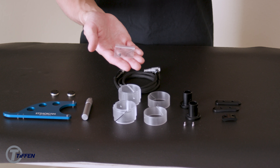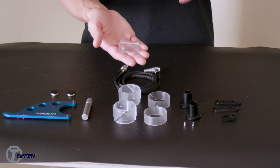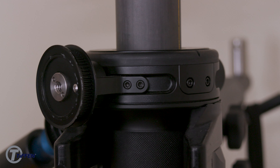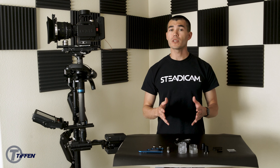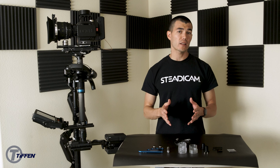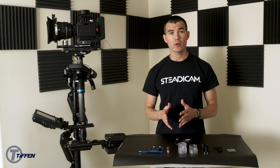Last are these two small set screws, which were removed to be able to install the Volt pulley holder. If you were to remove the Volt pulley holder, you would replace these two small set screws inside of your gimbal. That concludes the unboxing for the M-Series sled. If you have any further questions, please reach out to our Steadicam sales department. If you want to tackle any sort of repairs, please refer to the manual or reach out to our Steadicam service department.